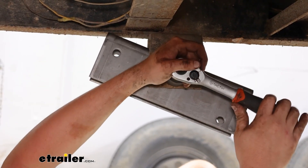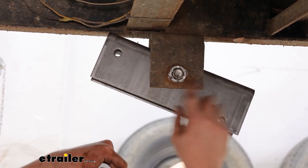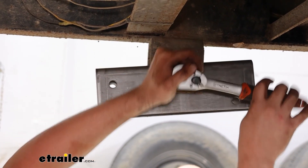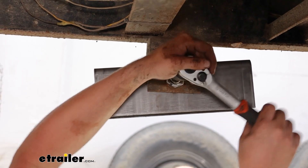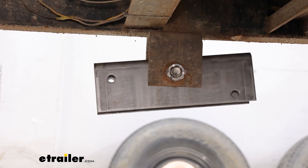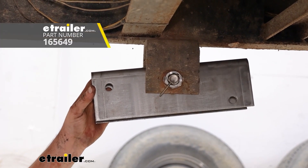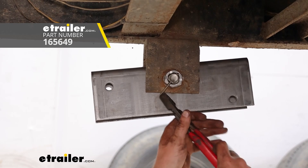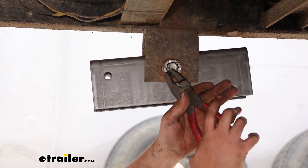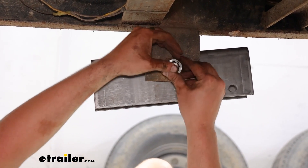It should always be able to move freely and adjust as it goes down the road. Once it's about snug and almost lined up, you just have to do a little quarter turn or an eighth of a turn at a time to get that hole to line up. Then slide that cotter key through and bend the tabs of the cotter pin up out of the way.